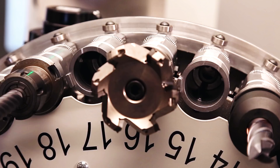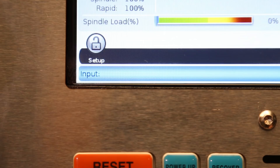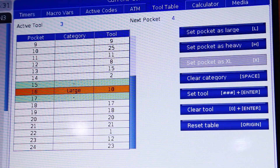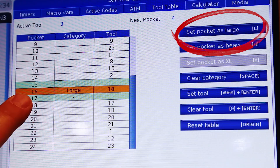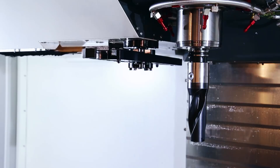Now that we've got tool 8 set up as a large tool on our tool table and our adjacent pockets are all empty, we can call tool 8 into the spindle by going to MDI and entering T8 ATC forward. From there, we just load up our large tool. There are plenty of other useful features that we can set on this tool table. We can set a tool as large with the L key. We can set a tool as heavy — this will slow down the double arm during tool changes on heavy tools. When we set up a tool as large, the control automatically slows down that double arm tool change for us. It assumes the tool is heavy.